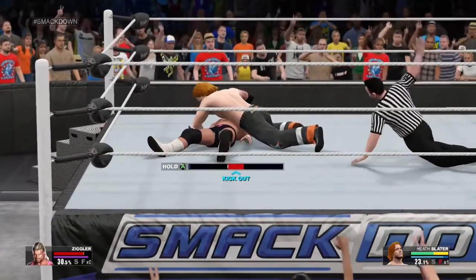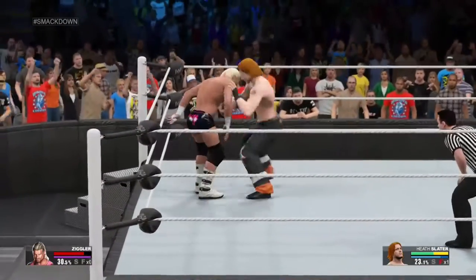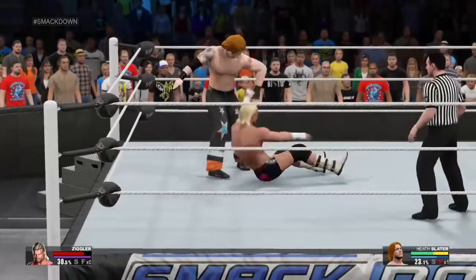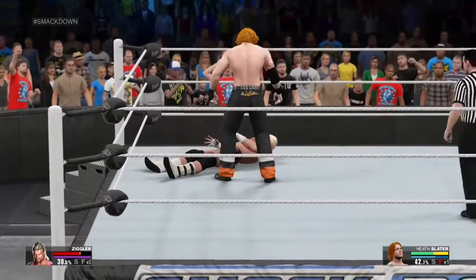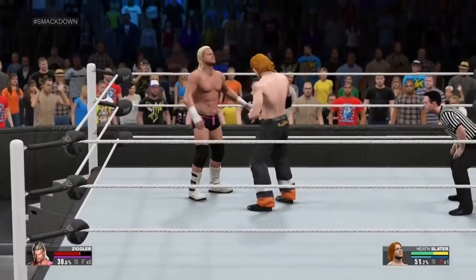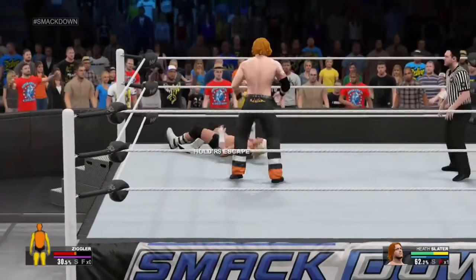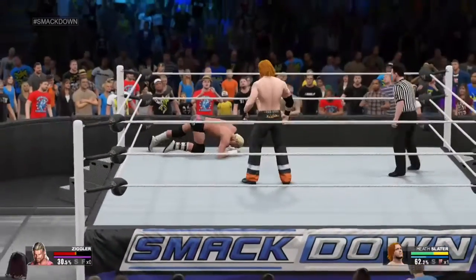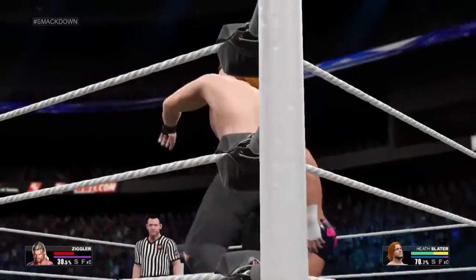He's going for the pin! This could be it! There's a near fall! What's he gonna do here? Dolph Ziggler is so accomplished, and it's so important for an opponent of his to go in there with a plan. That plan should revolve around working a leg to the point where it takes Ziggler longer to move around the ring and takes away that massive spring in his legs!